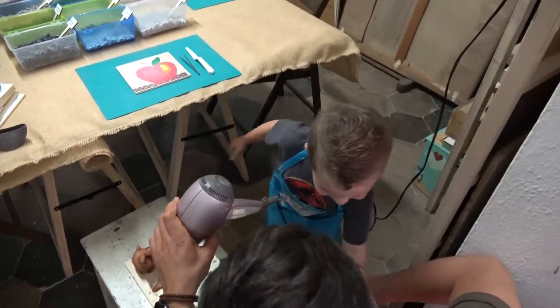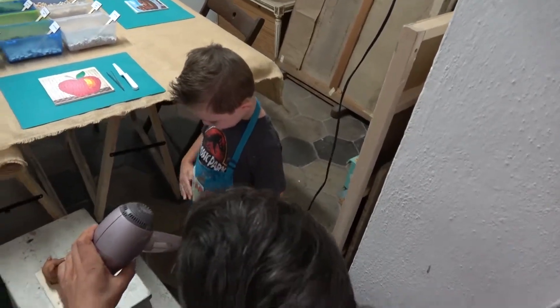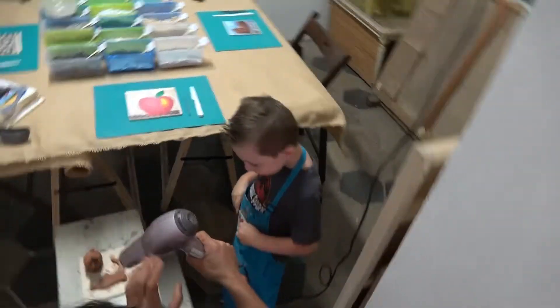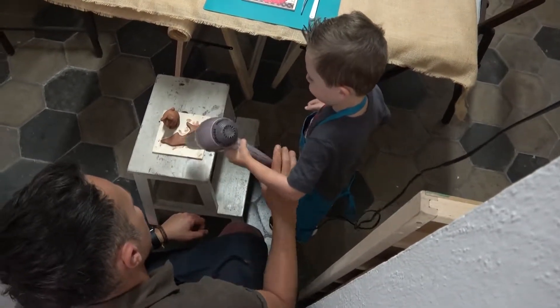Like this. And quickly on your apron. Like this. Yes. And now like this. Okay.